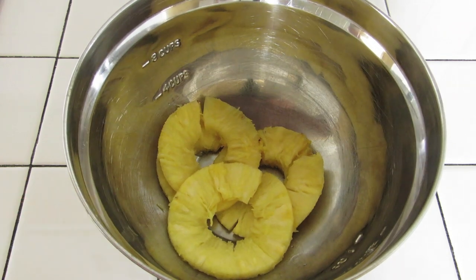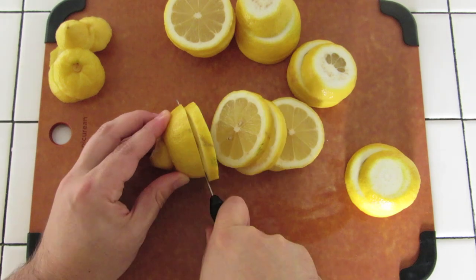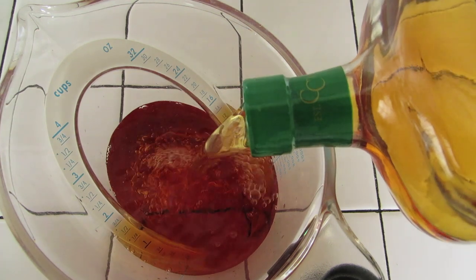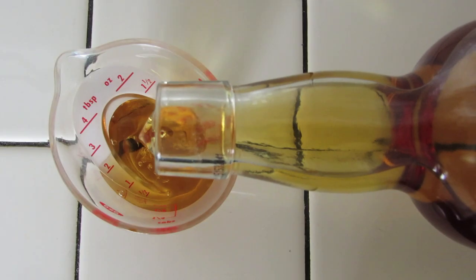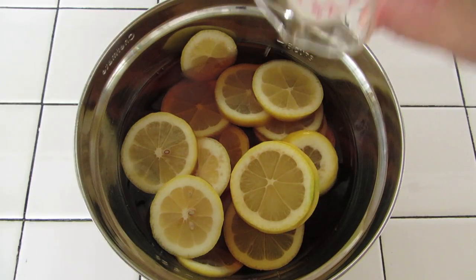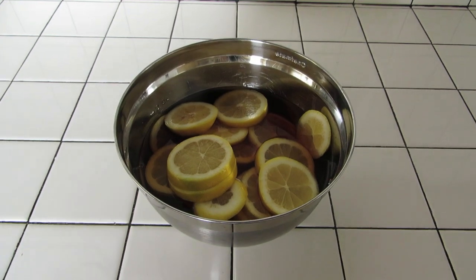The rest can be used for pina coladas. Add a quarter of the pineapple to the mixing bowl. Next, slice up 3 lemons, chop them into wheels, and drop them into the mixing bowl. Measure 22 ounces or 650 milliliters of rye and add that to the mixing bowl. Measure 4 ounces or 120 milliliters of rum and add that to your mixing bowl. Then let that rest for 6 hours. You don't want to muddle any of the fruit; you just want them to steep in the booze.